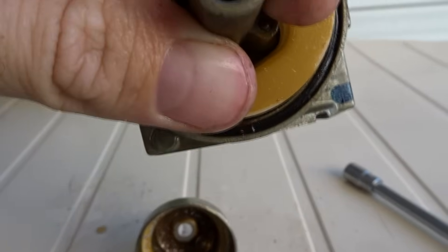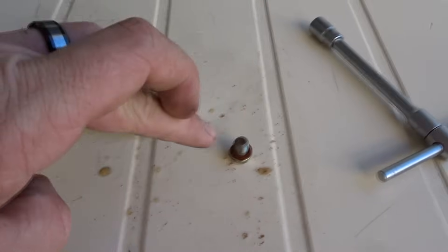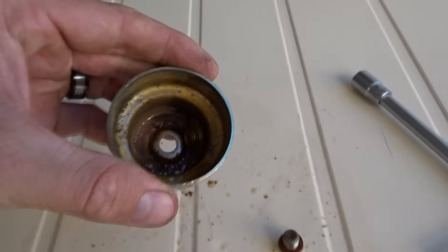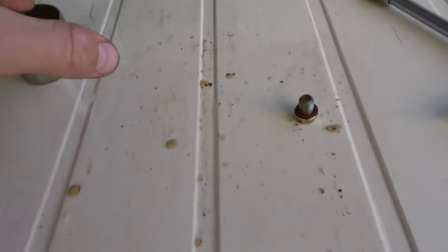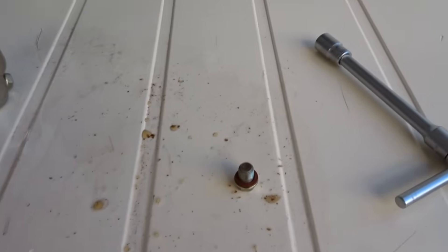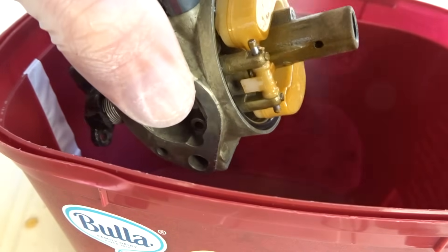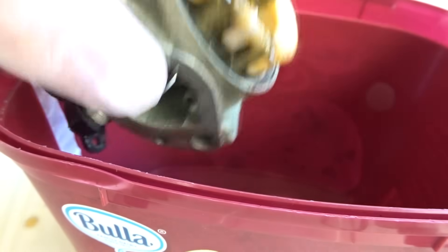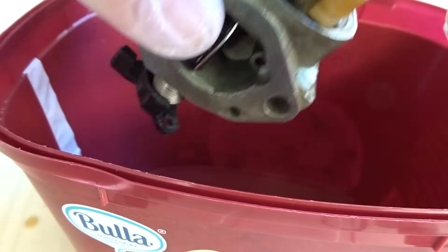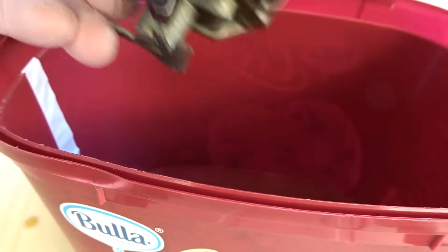Inside there is the jet, but that sediment should not be inside your carburetor. So if you see that inside yours, it's a good sign that it needs a clean. I've got an old ice cream container as a guard. I'm going to spray some carburetor cleaner and let it break up a bit, then take out the pin.